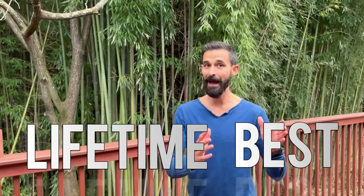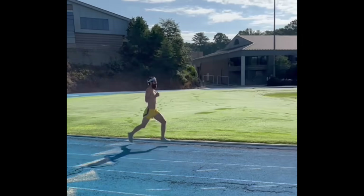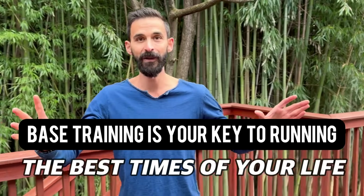Base training is so powerful that you can run your lifetime best in the 5K, in the half marathon, in the marathon, even in the ultra marathon distances off of only high quality base training without ever doing a workout. You know those workouts — those tempo runs, those interval runs that we feel we need to do to be sharp? You don't even need to do them. I'm not saying that they don't help, but base training is your key to running the best times of your life.